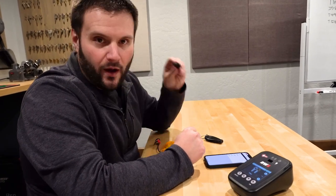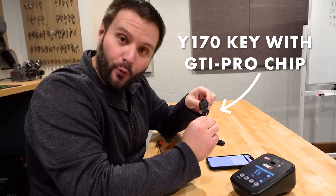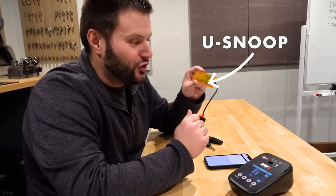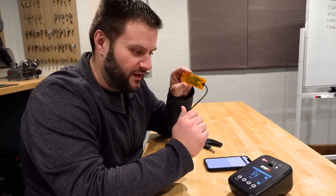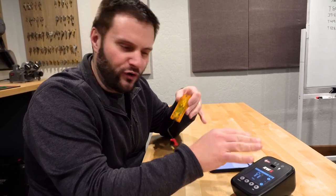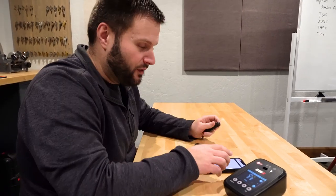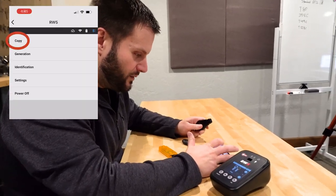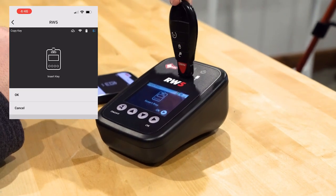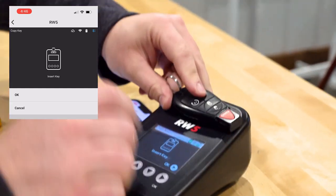I have my existing fob, and I have that Y170 clonable key — the Y170 blade with the GTI Pro chip in it. I also have to use the U-Snoop for this. The best part is it's kind of the most complicated version of what you can do on the RW5, so it'll be fun. We're going to hit the copy button and it's going to ask us to insert the key. With a fob you can't really insert it, so we'll just set it up here and hit okay.